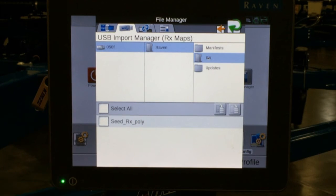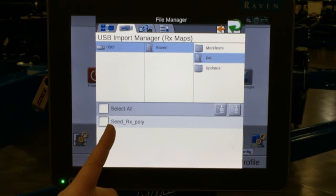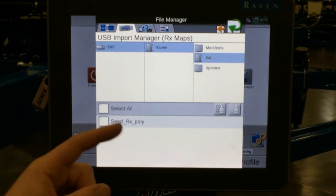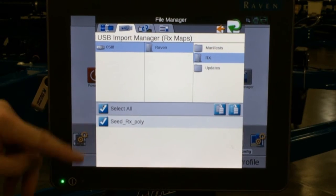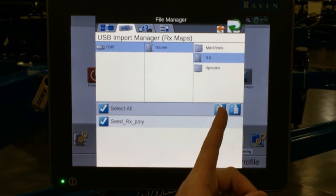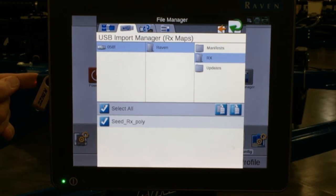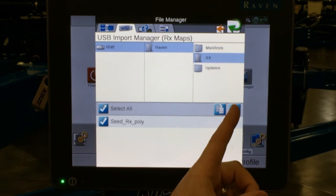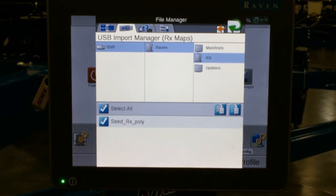If you have others, you can simply put them all in that Rx folder and they will all show up at the bottom. The key is to make sure you label them so they are easily recognizable and able to be chosen from a list. Once you see your files, you can simply press select all if you want to bring them all in. Over on the right hand side, the first icon is copy — meaning we take something off the USB and also keep a copy on the USB.